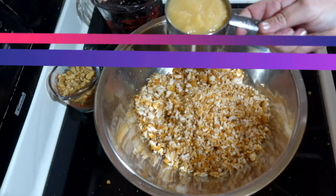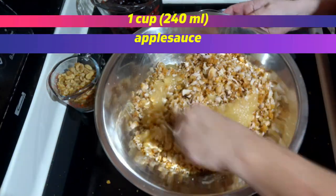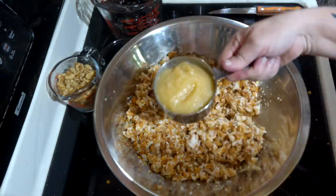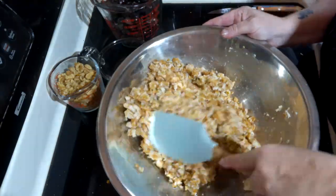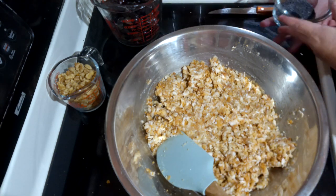You can shred the chicken by hand, but I prefer to pulse it in my Ninja. Place the shredded chicken in a large bowl and add one cup of applesauce per pound. Since I have two pounds of chicken, I add two cups of applesauce and fold together using a silicone spatula.